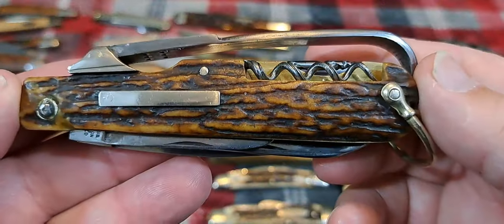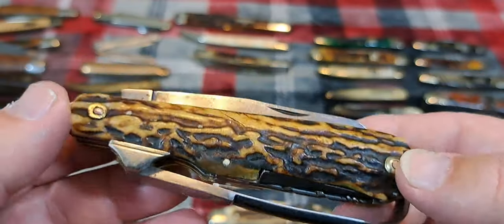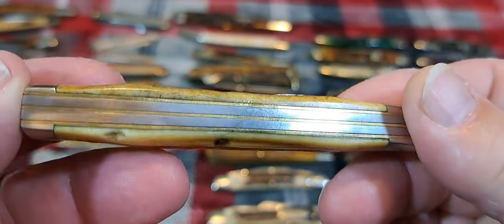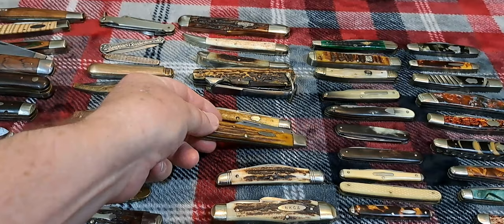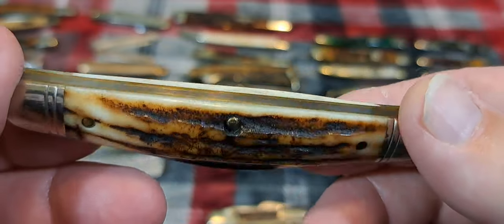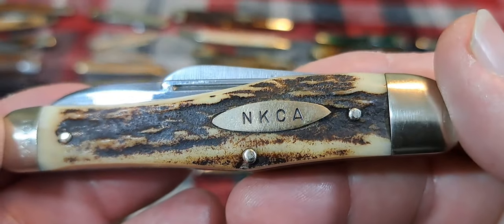We can also put stag on it. This is a nice old stag on a horseman's knife. Stag on an AG Russell — the color is kind of worn on this. Stag on a Robinson. GEC stag. This would be sandbar stag here. And this is probably sandbar stag as well.